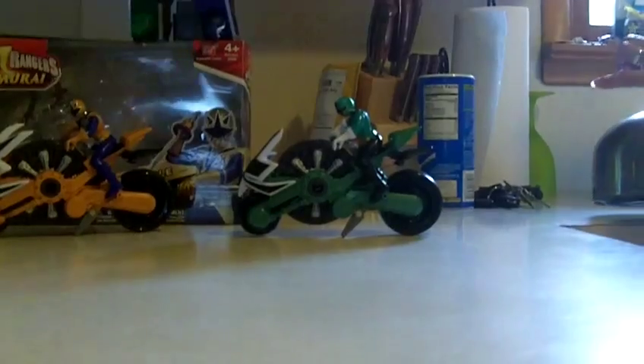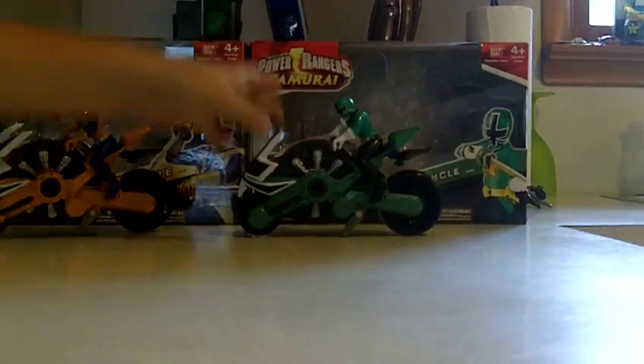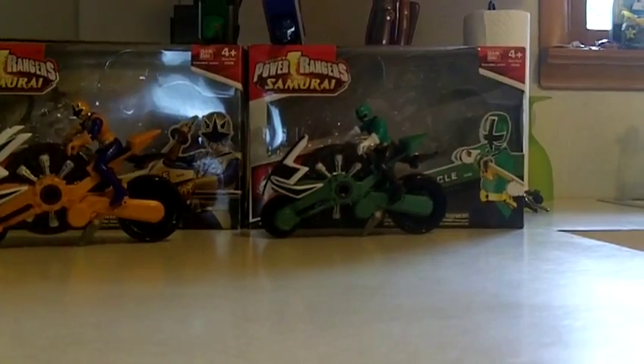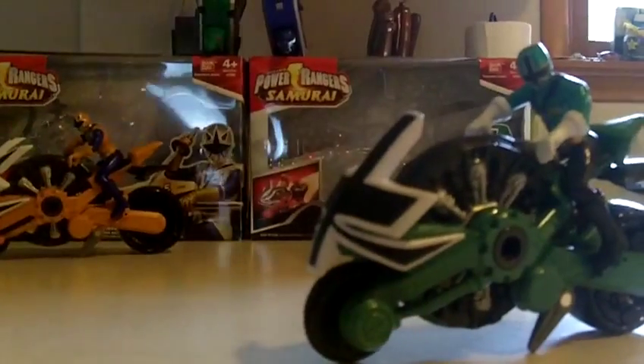There is the ultimate Megazord, the new Samurai Megazord, the gold and the green disc cycles, and the new Octazord which hasn't been released yet. I'm going to order mine from ToyWiz. On the box they also mention the River Ranger. So let's talk about the cycles themselves.